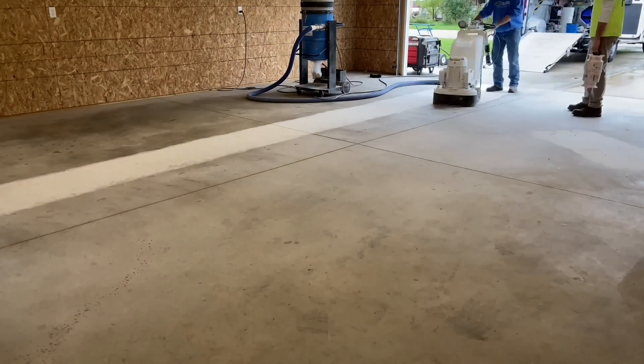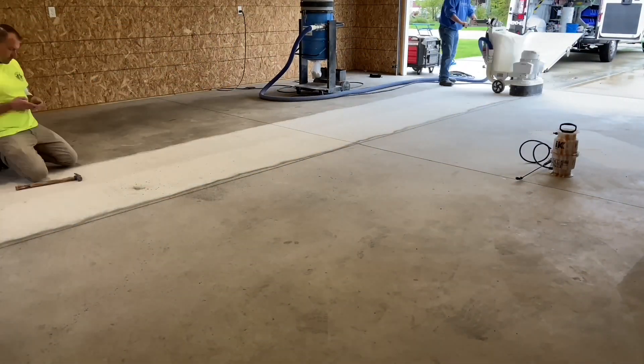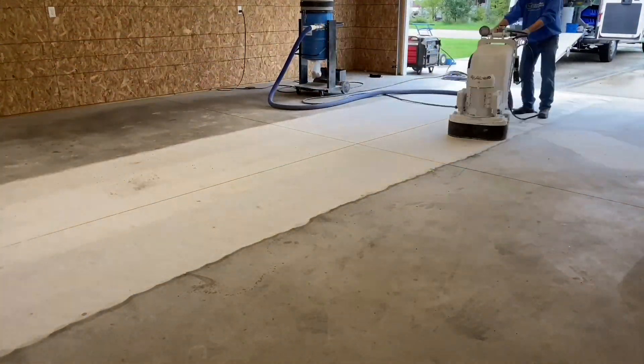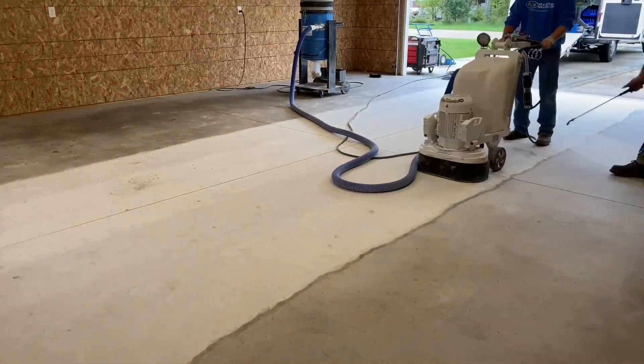It commonly happens where diamond tools cut great when new but their production slows and tapers over time. Ruling out quality issues, the loss of production can be attributed to a cumulative effect of exposure to heat and contaminants. The heat is built up from friction and the contaminants are scraped from the concrete.